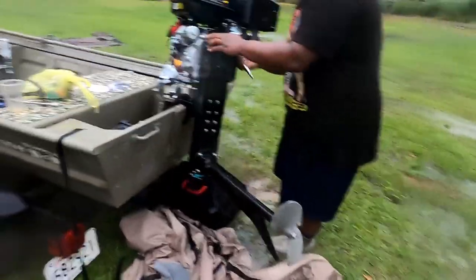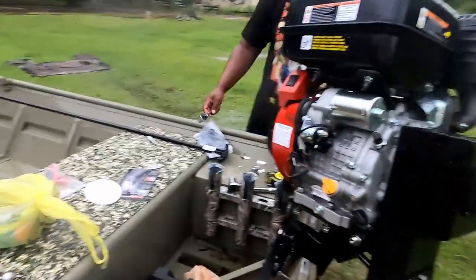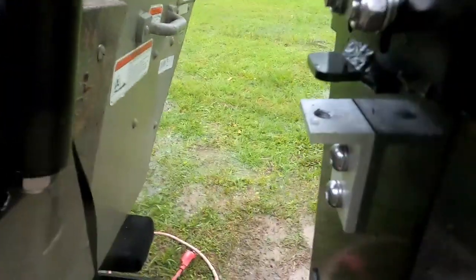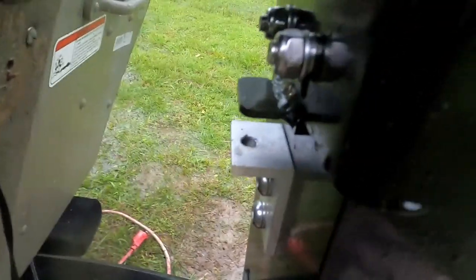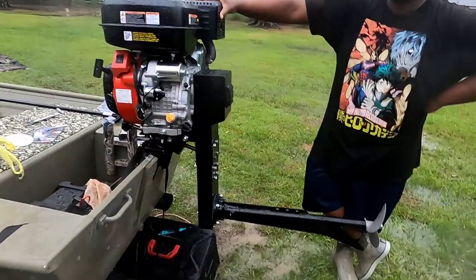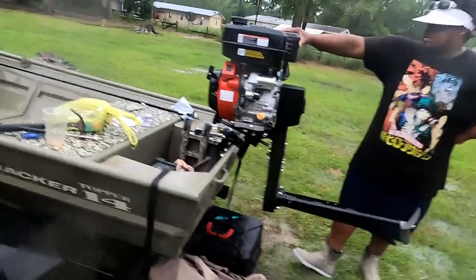Alright guys, as you can see we're finishing up the final details on the Predator — it is raining out here but we're trying to get it done. What we found out as we're putting this on is you have to take that screw right in there off in order to slide it — that's the only way to get it to slide in for it to fit. All we've got to do now is put the Mudskipper logos on there and the motor is on, but I'll probably turn it on for you guys for the first time tomorrow when it stops raining.